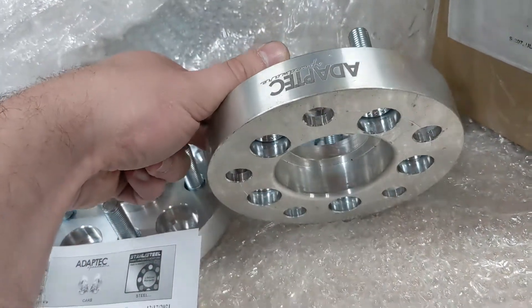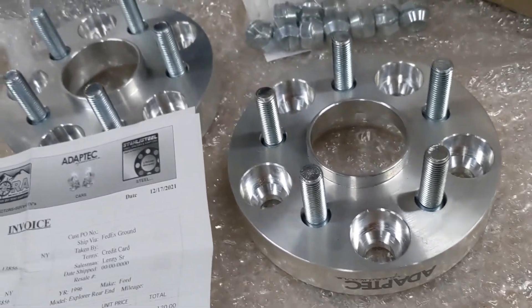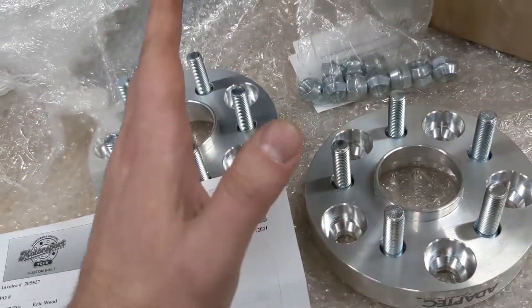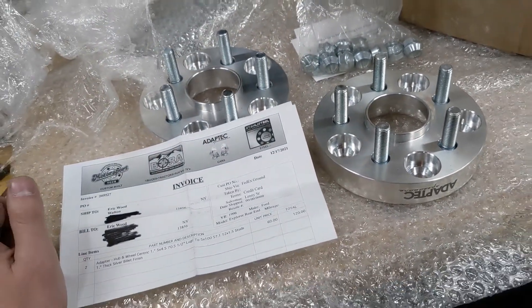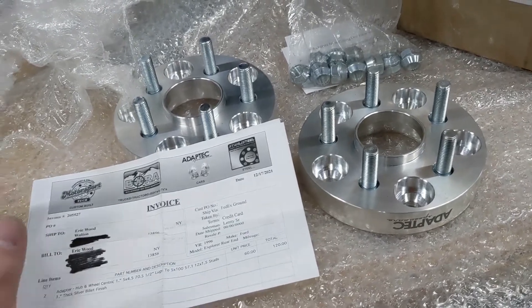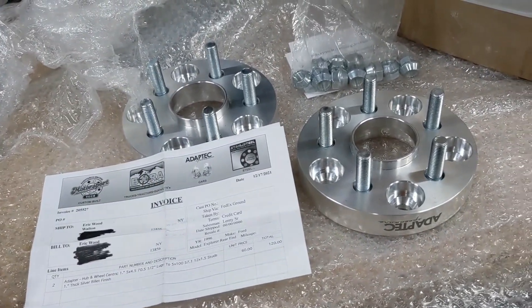These are exactly one inch thick and that gives me three-eighths of an inch — it's gonna push the wheels out three-eighths of an inch on each side of the Beretta. There's a little bit of room to push the wheel out in relation to the quarter panel, and this will do that, because believe it or not a Beretta has a wider track width than a Ford Explorer — which maybe is where all those lawsuits came from when people were flipping Explorers. This will make it the right track width.